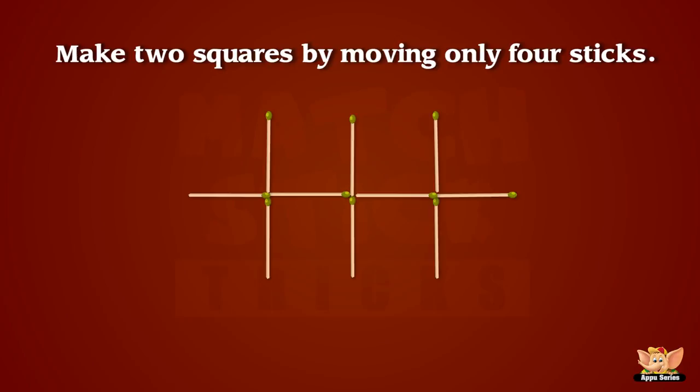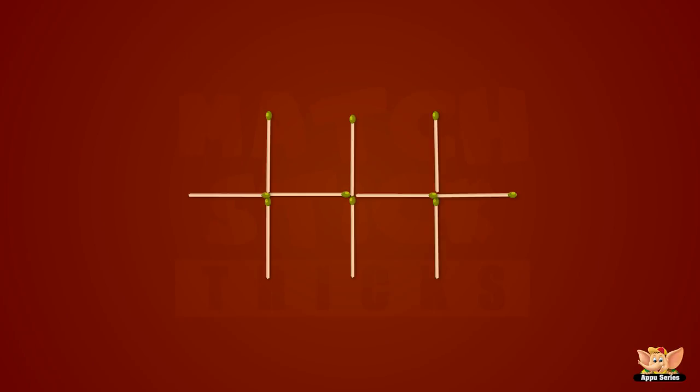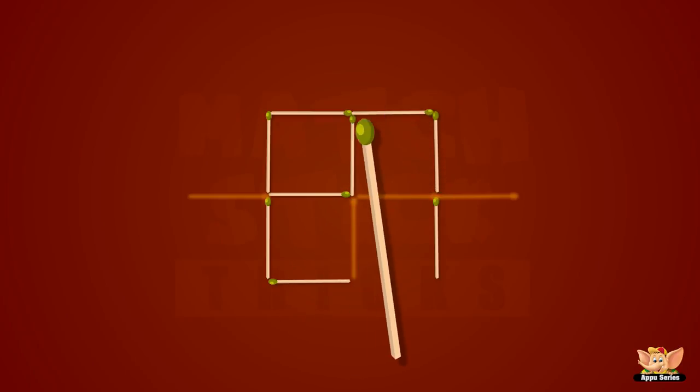Can you make two squares from the pattern shown by moving only four sticks? You are so good! Okay, now let's go to the next part.